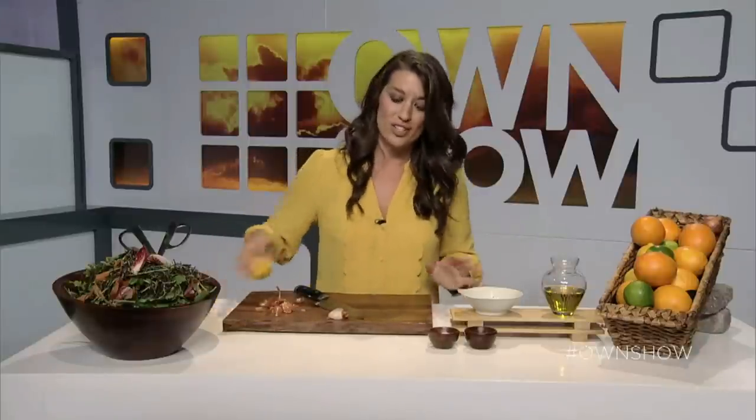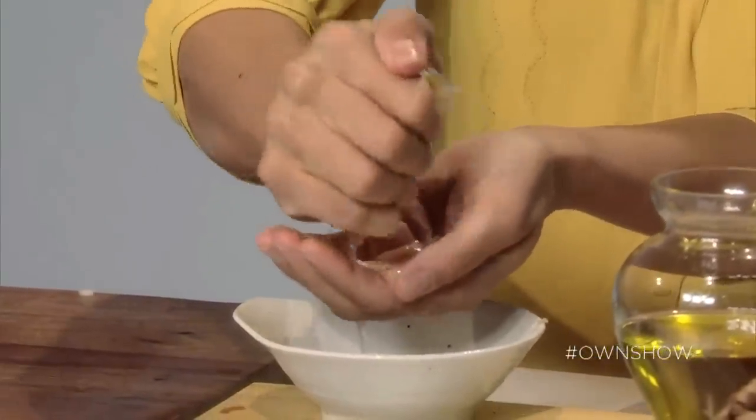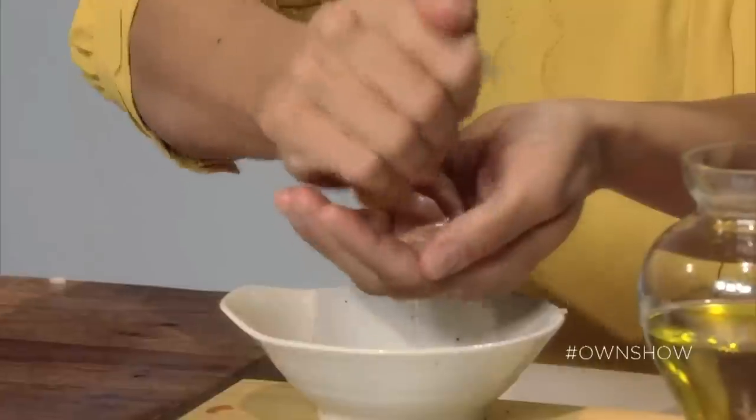Cut your citrus in half. I'm going to use lemon today because I love Italian food so much. Loosen up the juice a little bit by rubbing the lemon together — you can also do it on the surface. Cut it in half, and then cup your hands loosely like a strainer, using your fingers to catch any seeds. Squeeze the lemon like that — that usually catches the seeds, which you don't want in your salad dressing.